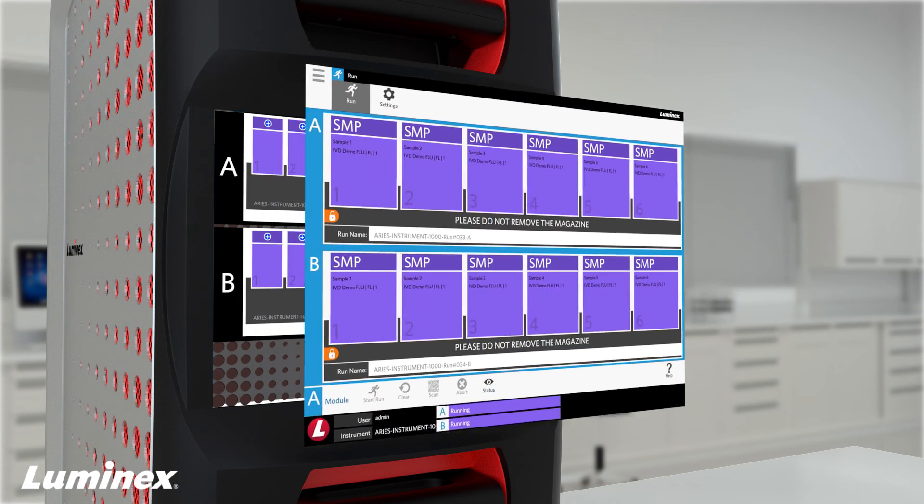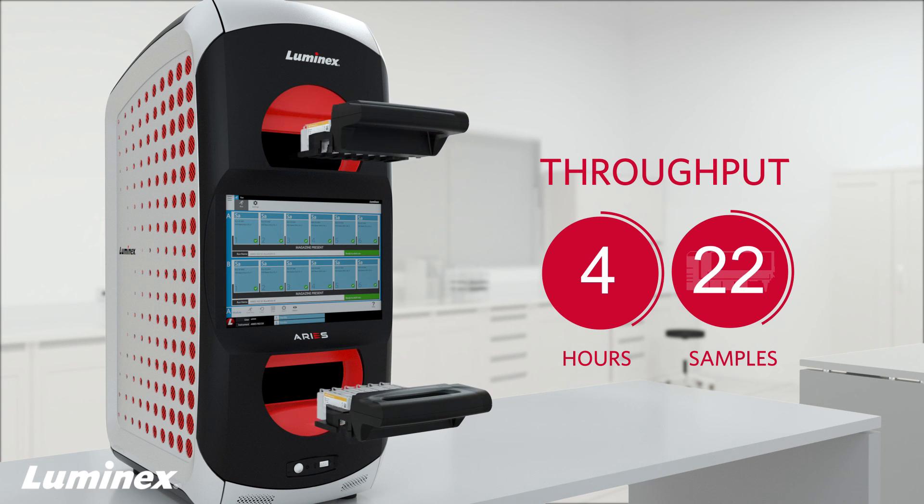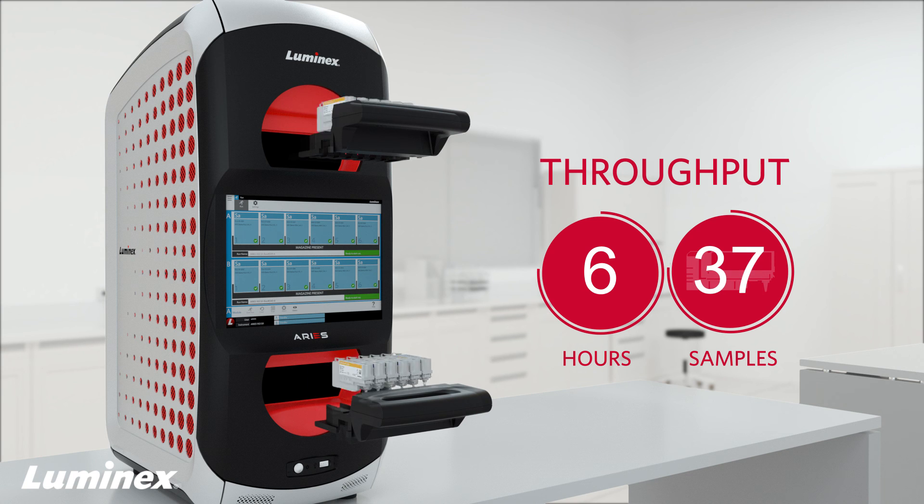Ares touch screen display clearly shows the status of each run, which takes about 2 hours for 1 to 12 IVD assays. Up to 48 samples can be run on a single instrument in an 8-hour shift.